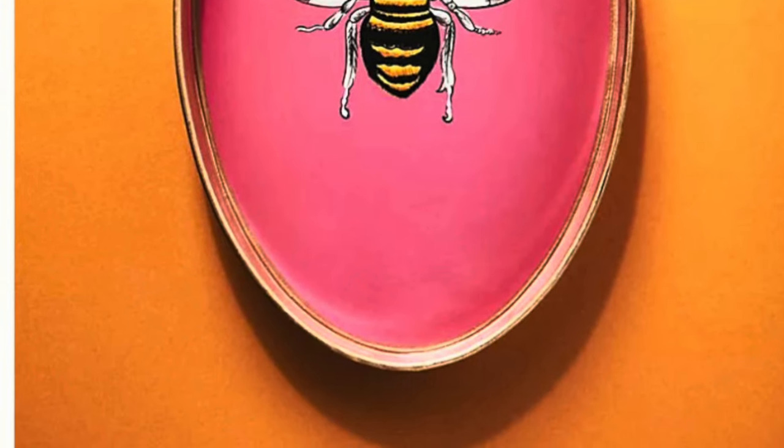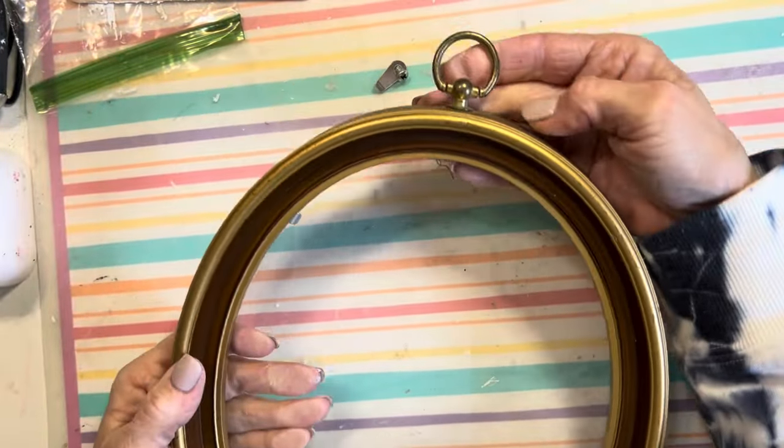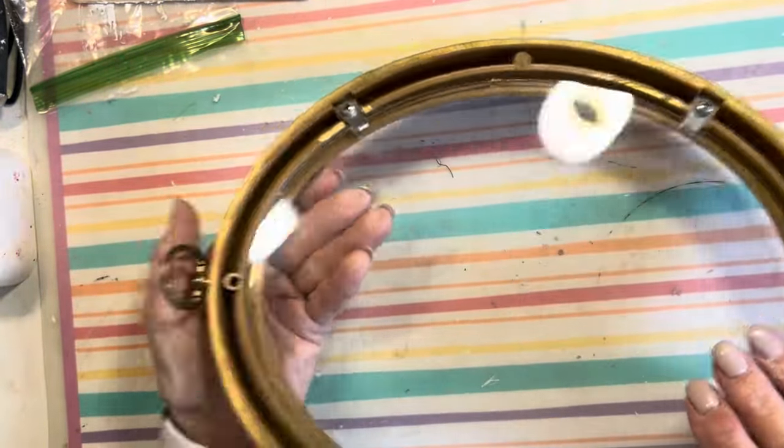Let's start with this piece from Anthropologie for $133. I purchased this frame at a thrift store for only a couple of dollars. The Anthropologie piece says that it is a tray, but I'm going to make mine into wall art.